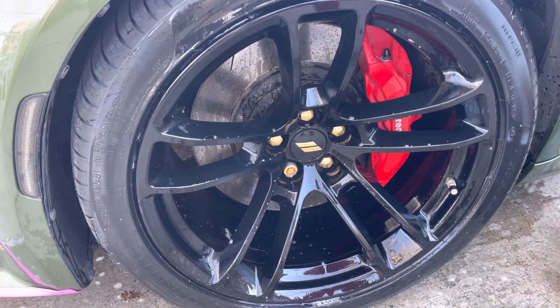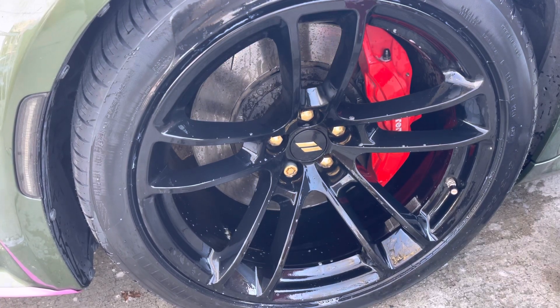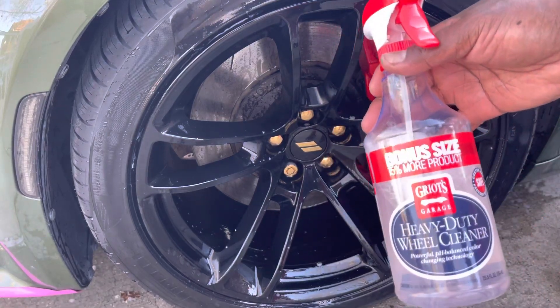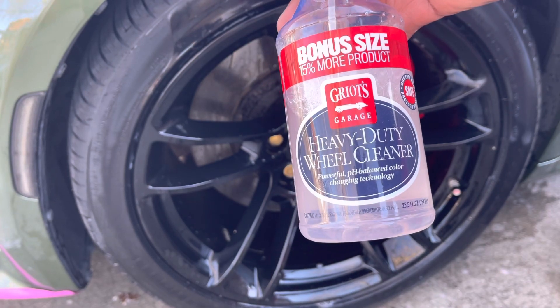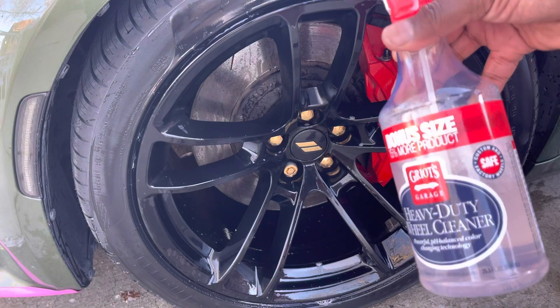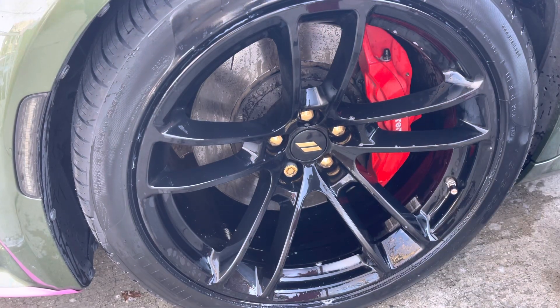Tell me what y'all think. At the end of the day, I'm gonna show you the product one more time — I got the bonus size Griot's Heavy Duty Wheel Cleaner. It's safe for color rims, powder coated rims, all of that. So like, comment, subscribe to the channel — Life with Mike LS.